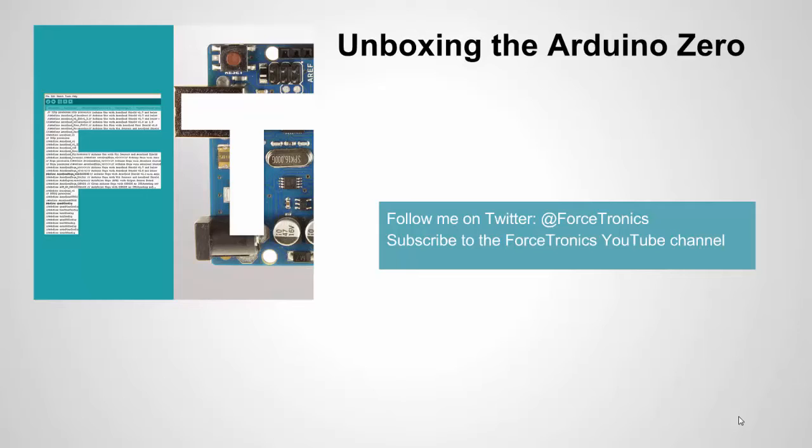Before I continue, I'll do a shameless plug real quick. Forcetronics LLC is offering contracting as well as consulting services related to open source hardware projects. I have a video about it up on YouTube, and at the end of this video I give you contact information. Okay, let's get started.